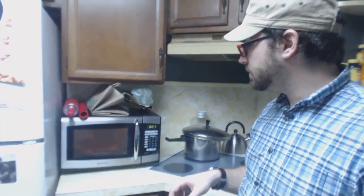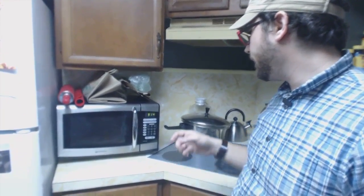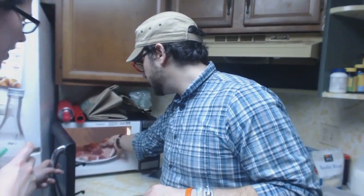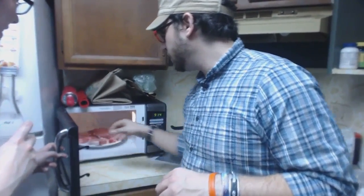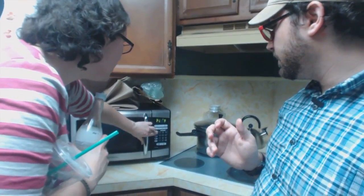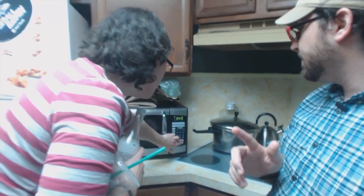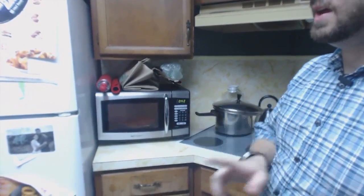Some microwaves have a defrost button, though not all actually work well. Some fancy ones have a sensor defrost. Give it a squeeze — show it you love it. We're going to do it on seven again for 45 seconds. Whenever you're cooking, the rule of thumb: always underestimate instead of overestimating, because you can always cook it more — you can never uncook it.